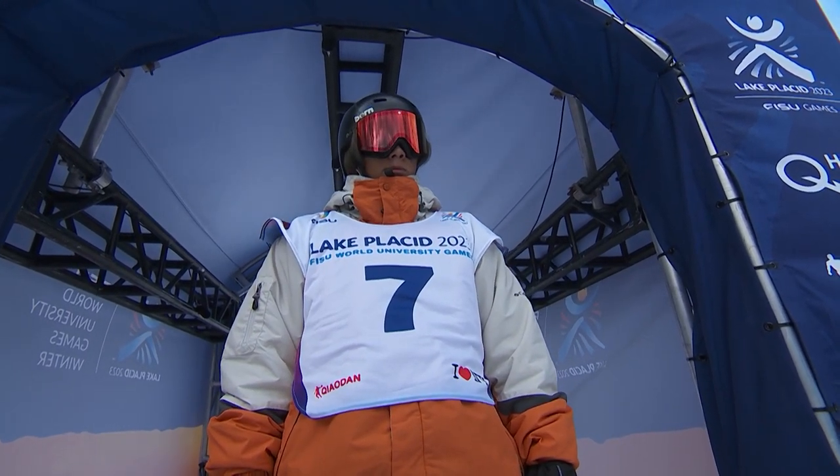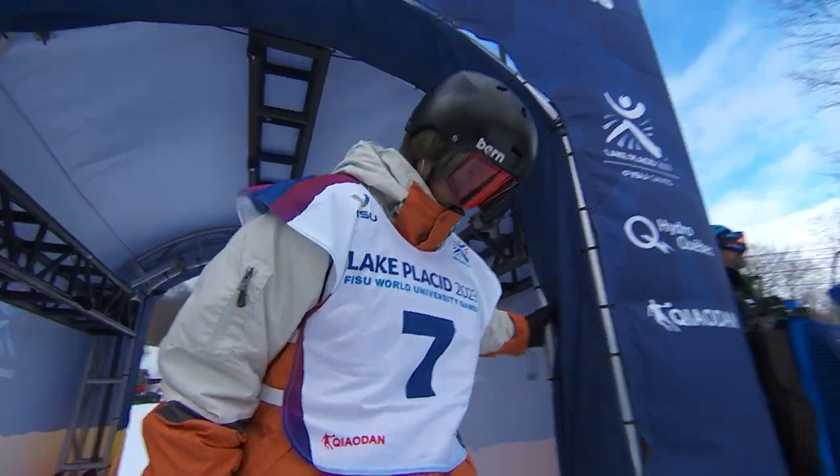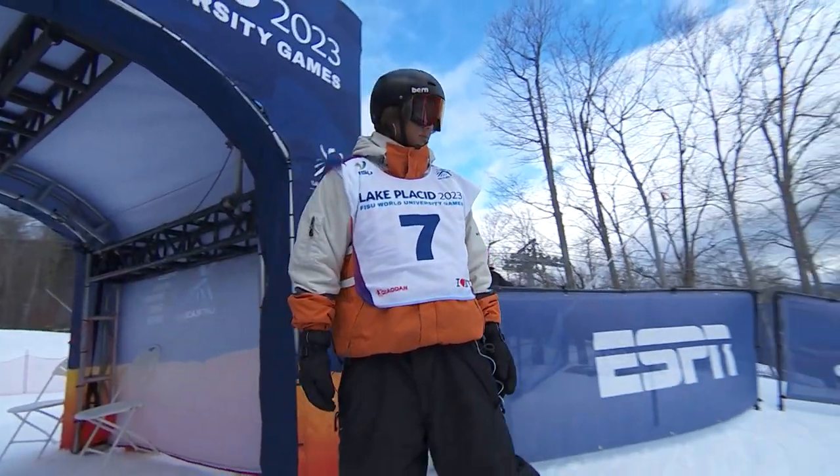Tip 7 is on the course. Good to go, 7. Here we go.